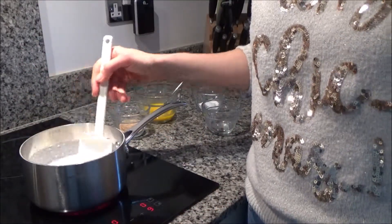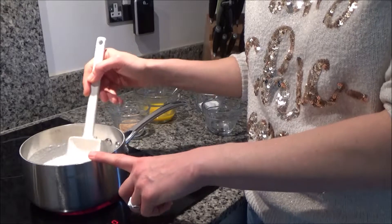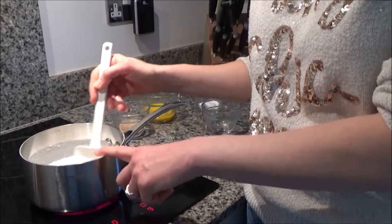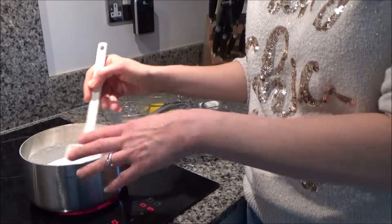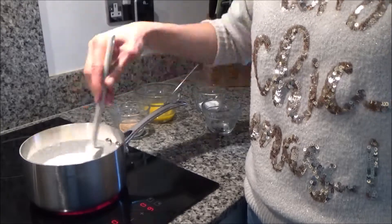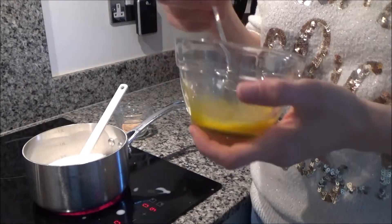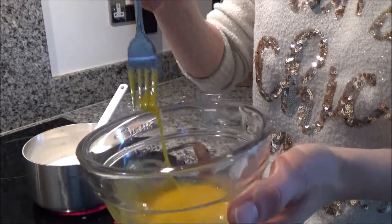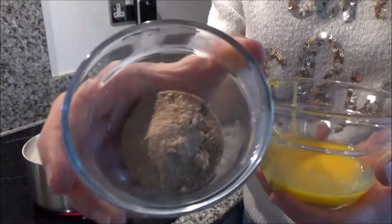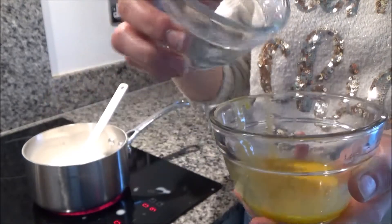Now I'm making the custard. I'm heating some full fat coconut milk in a pan — I'd recommend full fat because it makes it thicker and creamier, but you can use skimmed or semi-skimmed if you want. The milk is now warm and I've got two egg yolks in a bowl. I'm going to add some coconut sugar that I've ground up in my Nutribullet to make it finer and more powder-like, but you can use brown sugar as well.